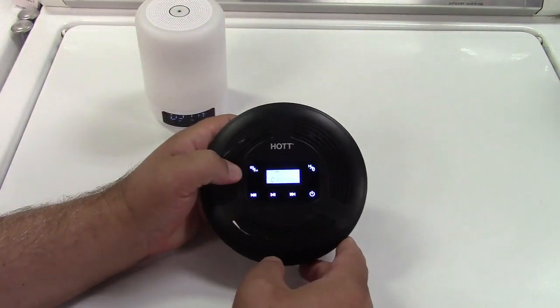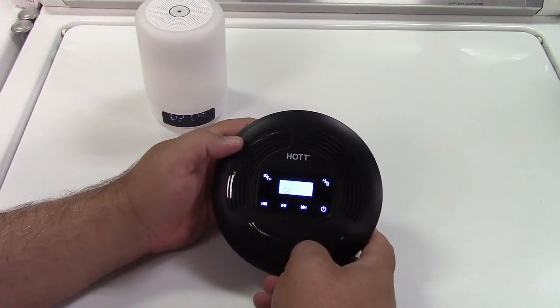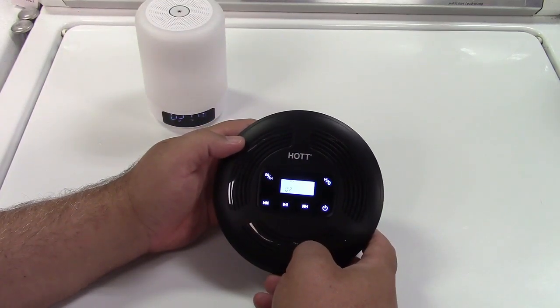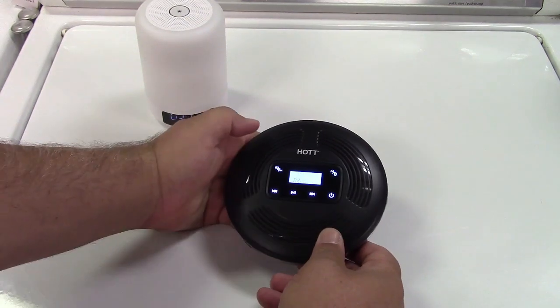You can fool around with the EQ mode on your own, and you can go to your next track. It just plays like a CD player would.